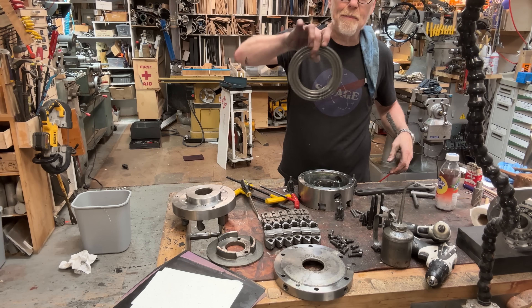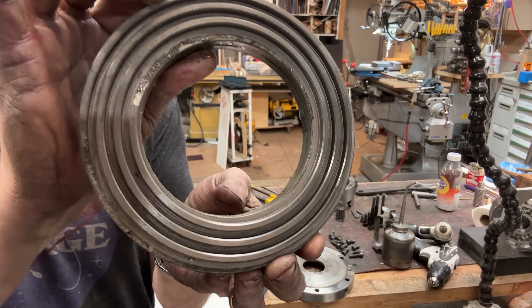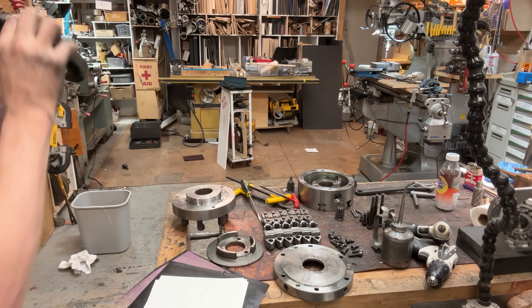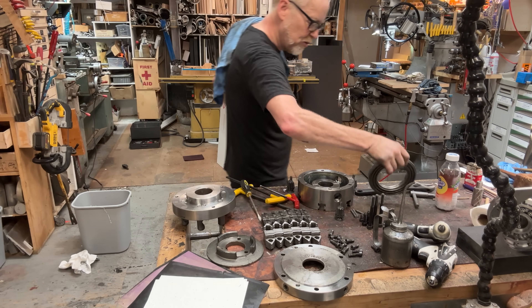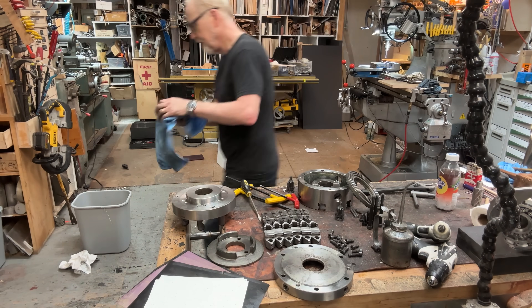This is the meaty business end of this kind of chuck. It's called a scroll chuck because that is a spiral, and those spirals as they turn bring the jaws to the inside. Let us degrease all this stuff and go from there.